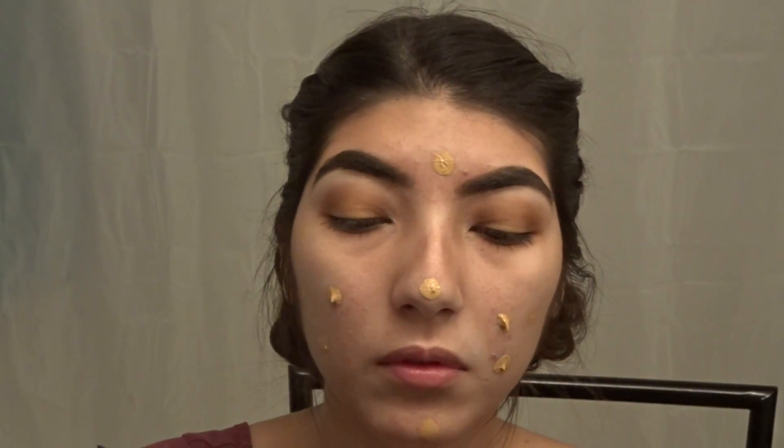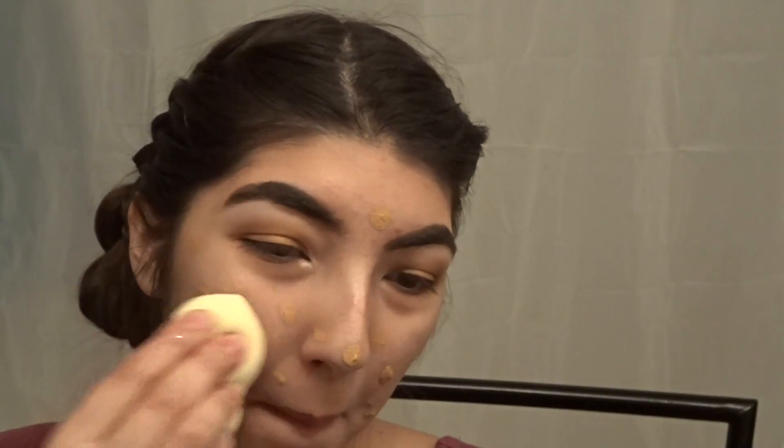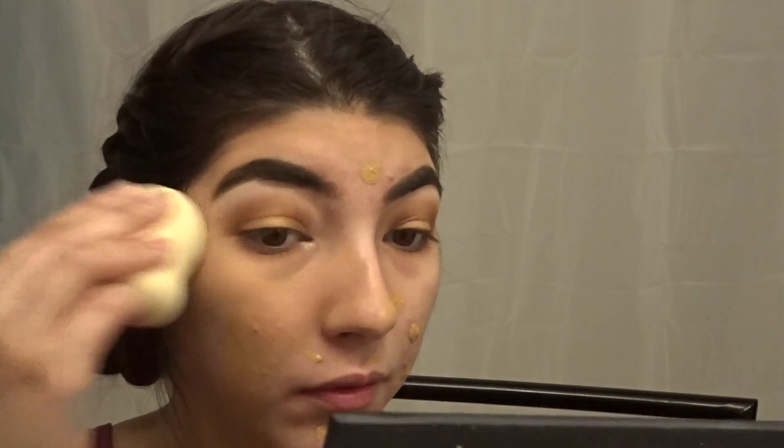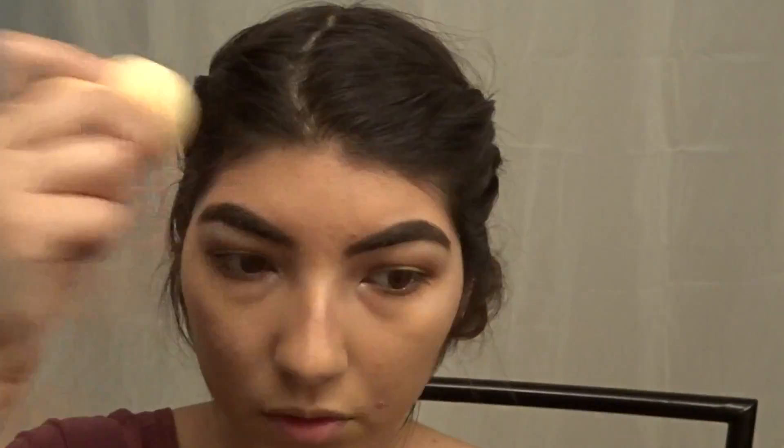Now we're gonna put on Infallible, which is a foundation. Actually no, that's for little imperfections — actually bigger imperfections, I think. We've got a lot of it. We're gonna use that little spongy thing and just pat it all around. We're gonna skip ahead because this would take a while. Now we're back — we're putting it on the bigger imperfections, the ones you just can't hide with the other one, and we blend it again.